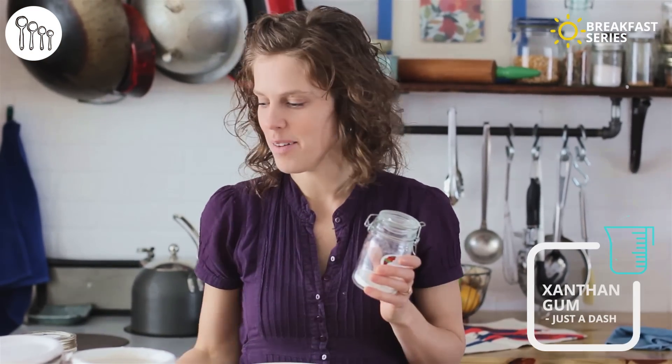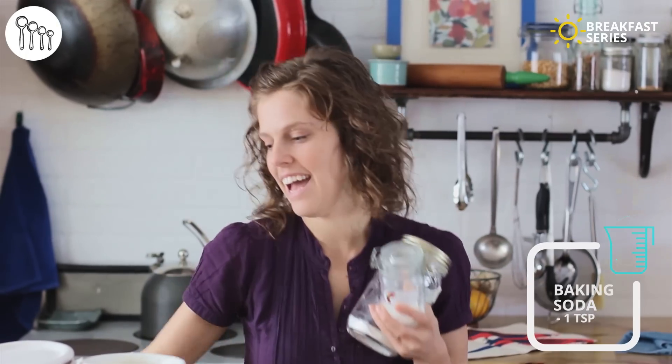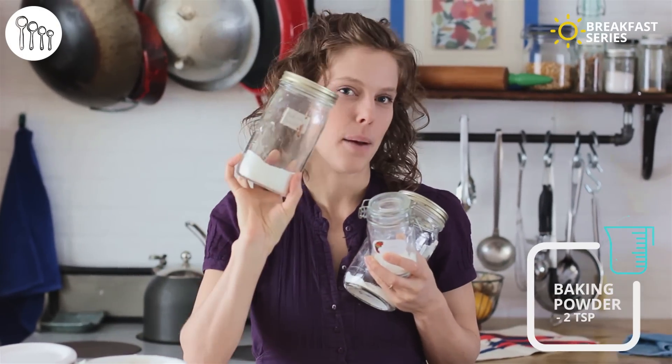Next we need a dash of xanthan gum, a teaspoon of baking soda, and two teaspoons of baking powder.